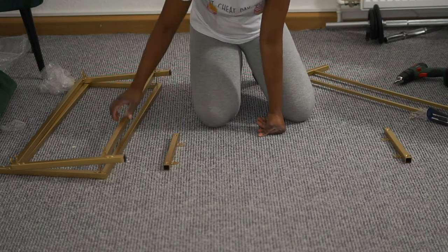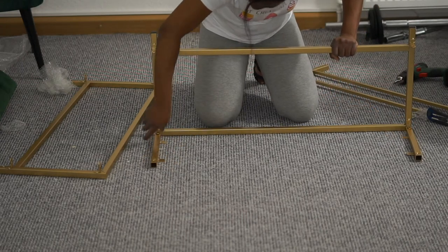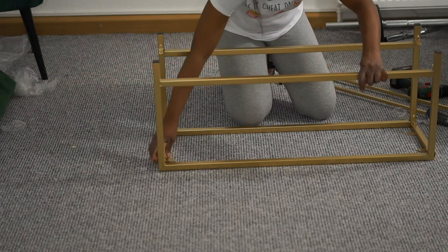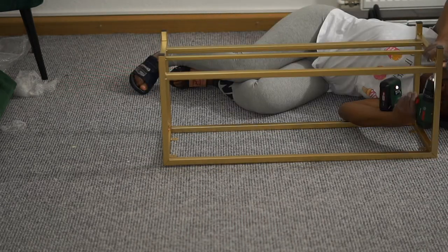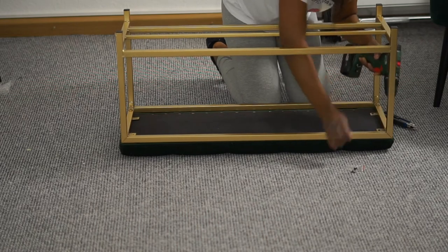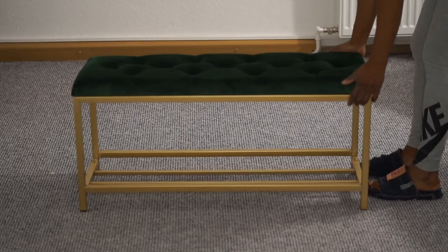To build the stool, I will need to first assemble the parts and then start screwing it afterwards. The stool is 90 by 32 centimeter in size and it came with eight screws, four for the top and four for the bottom. Like I told you, it was really the easiest — just arrange it, screw them and that's it.